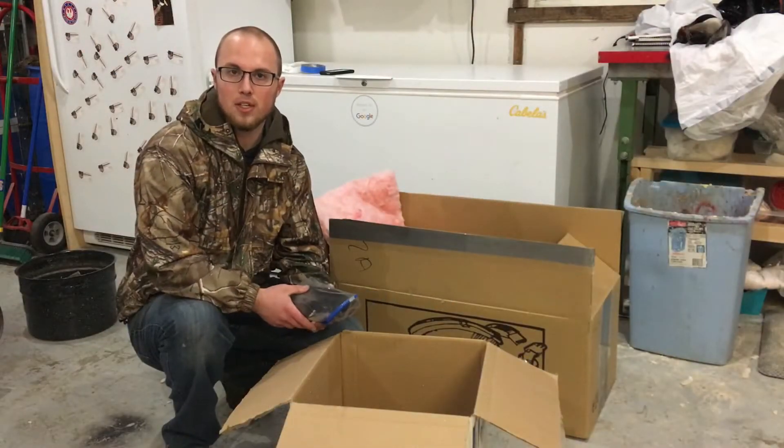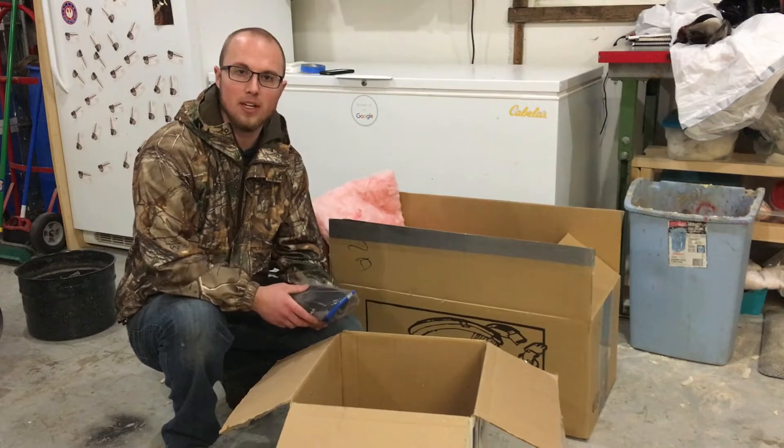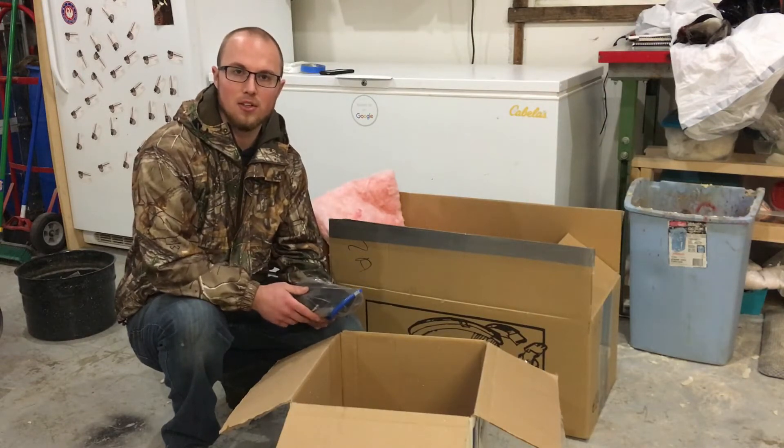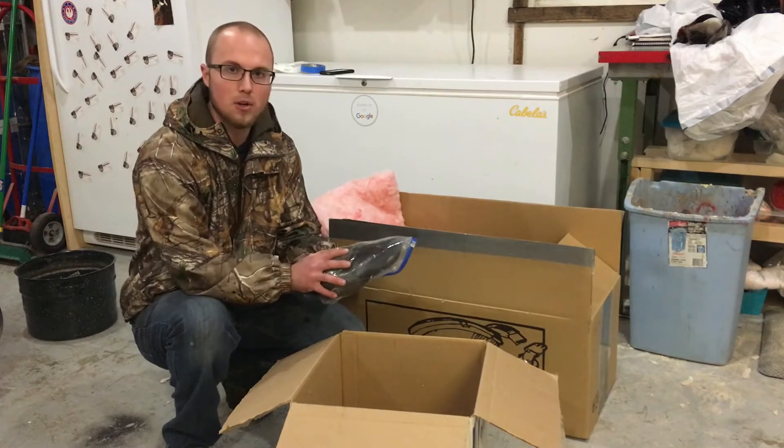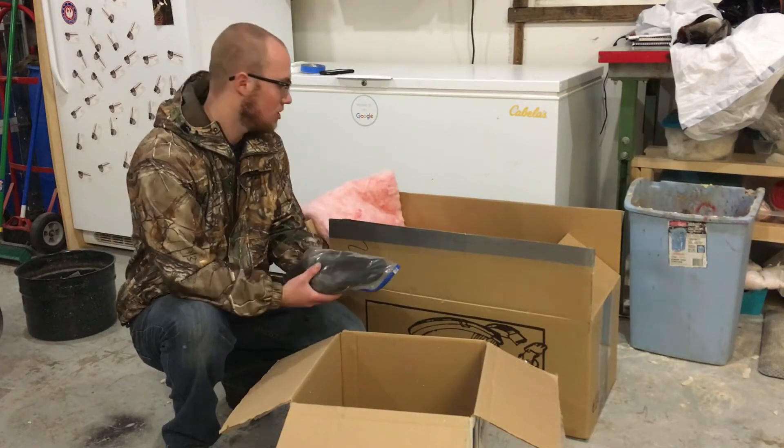Now that you're ready to ship off your bird and send it in to us to be mounted, let me show you a couple brief and simple methods that you can use to properly ensure that your frozen bird comes into the studio still cold and still in good condition.